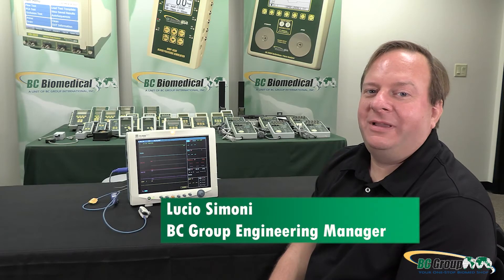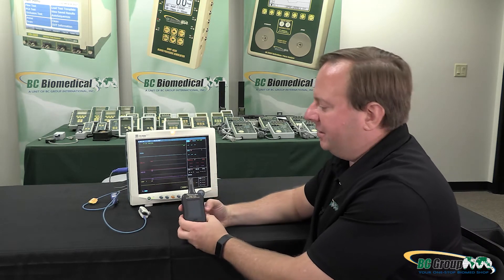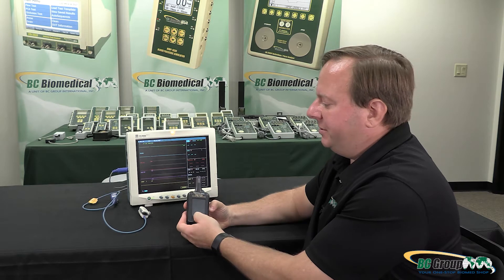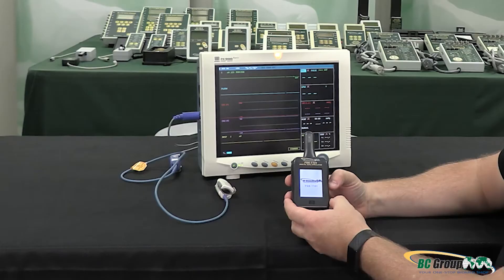Hi, my name is Lucio Simone. I'm the engineering manager for BC Group International. In this video we will be discussing the FSX 1101, all of its features and functions. This is our latest digital SpO2 simulator.